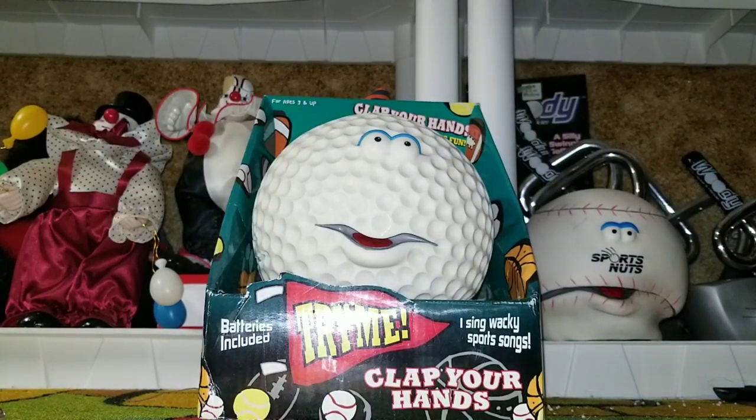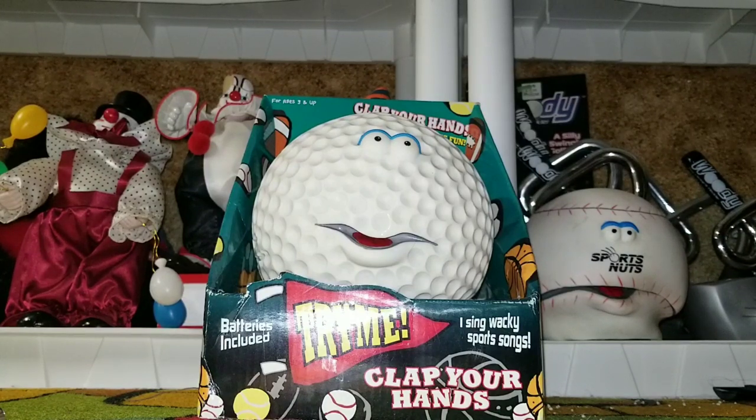Hello everybody, it's Joe Bean Beals from Jimmy Master on Tronics. What I have to show today is another Playtronics item. This is the Golf Ball. It's part of the Sports Nuts series. I got it off eBay.